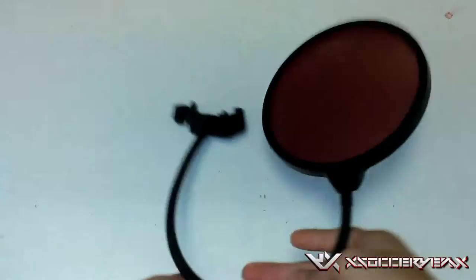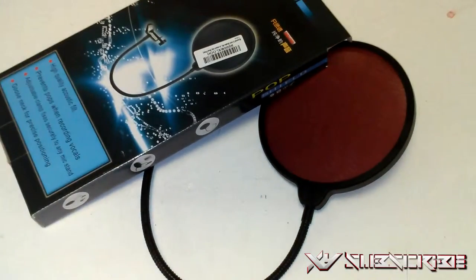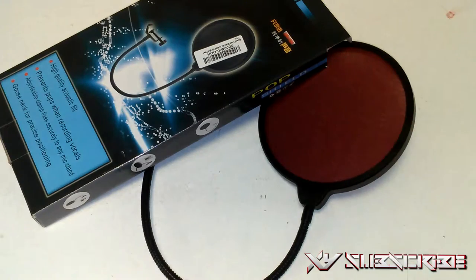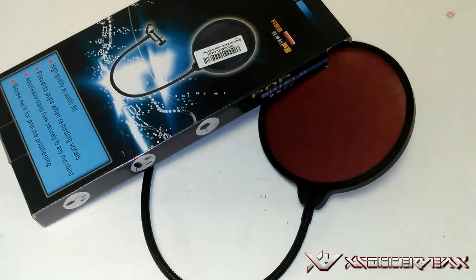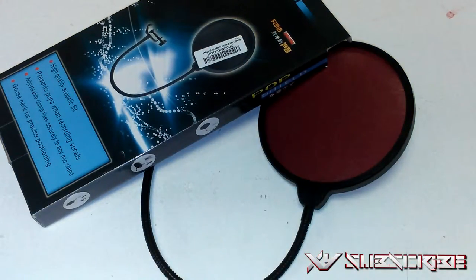That's it for the unboxing — part two of the audio setup. So we've got the arm stand and now the pop filter. All we need is the microphone and the audio interface. Hope you guys enjoyed the video — please like, comment, subscribe, and follow me on Facebook, Twitter, YouTube, Instagram, and Twitch. As always, it's Zack Soccer Forever — I'm out, peace.